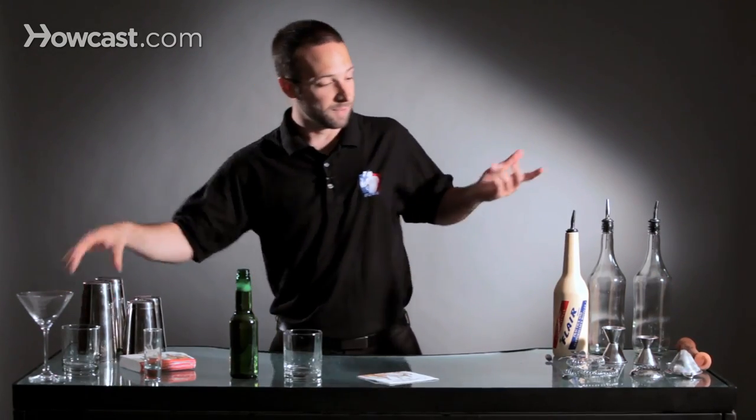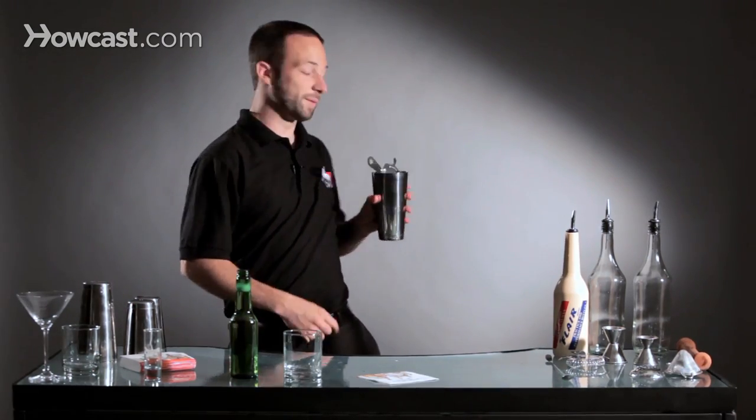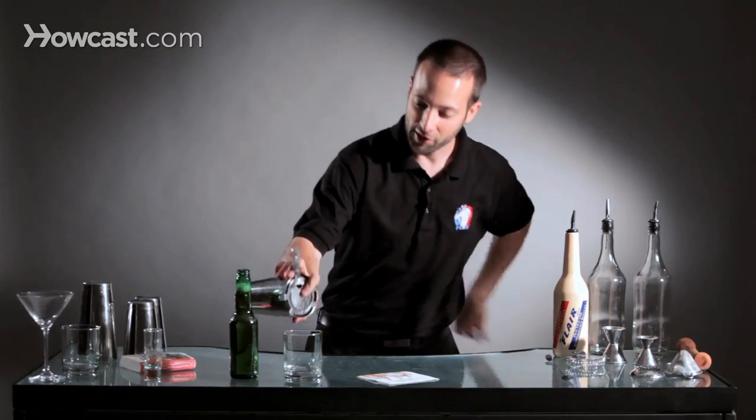Another time I might be using a strainer. So maybe I'm going to strain my drink out of a tin and I want to really make a scene and show them how I can Flare with my strainer.